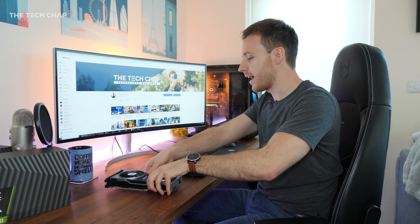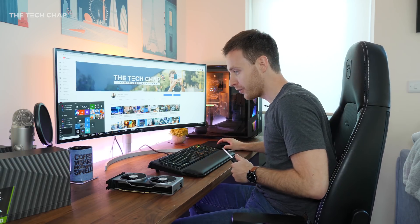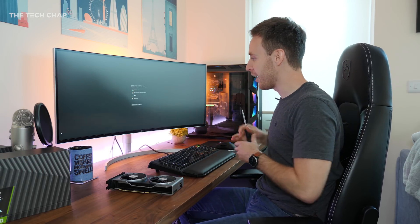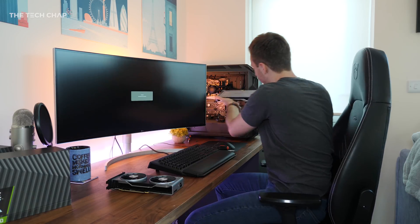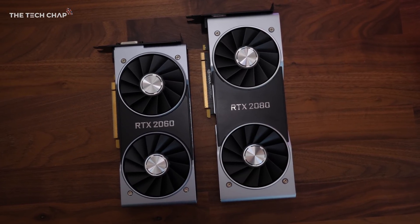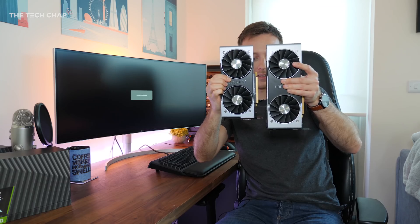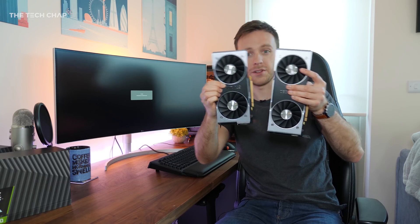Let me show you how it compares to the 2080, which I've actually got running in here. If I turn this off, grab my screwdriver and take it out, I can show you the difference. So this is the RTX 2080. Now the most realistic comparison of the 2060 will be with the 2070, but just for this video and for a bit of a size comparison, you can see how the 2080 and the 2060 are in terms of size. It is a fair bit smaller.